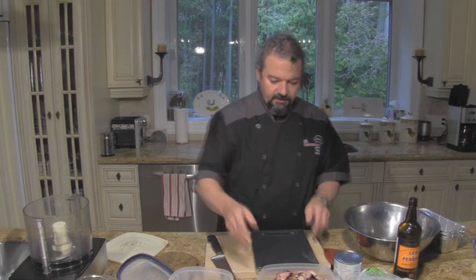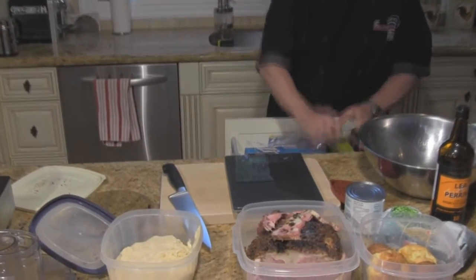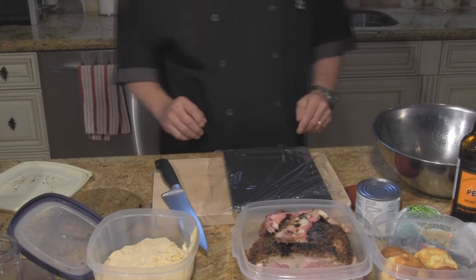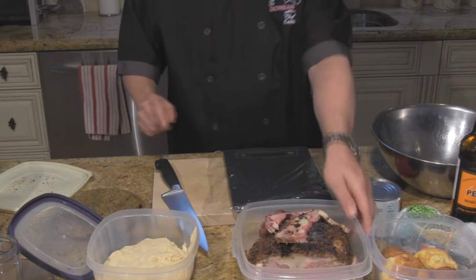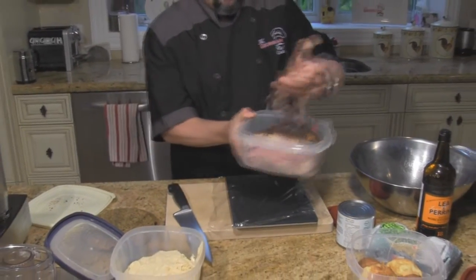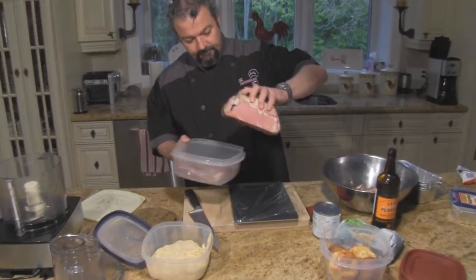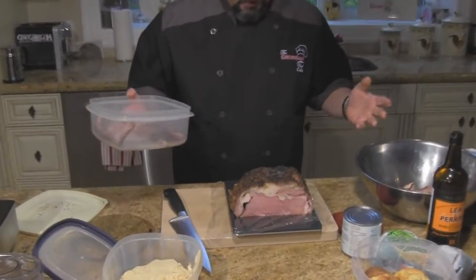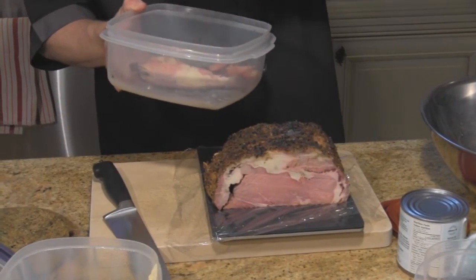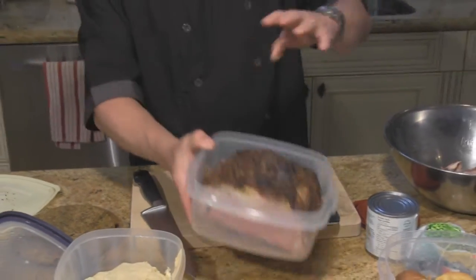First things first — just going to give you an idea how much prime rib I have here with this great little scale. That main piece there is just over almost three pounds, and when I add the other bits I've got about three pounds of beef total.